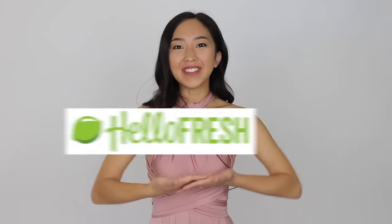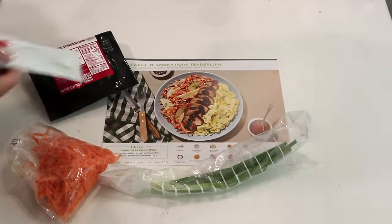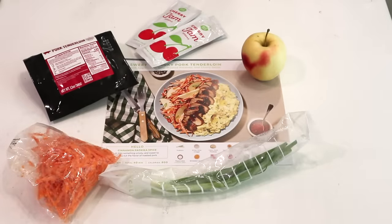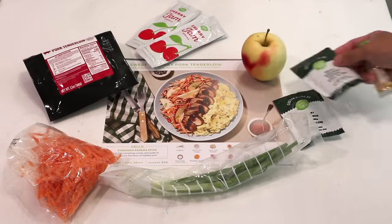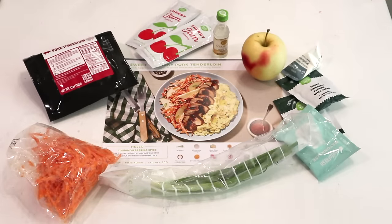Before we get started I wanted to say thank you to HelloFresh for sponsoring today's video. If you guys don't know what HelloFresh is, they are a meal kit delivery service and they deliver pre-measured ingredients with step-by-step recipes to your door starting from only $5.66 per serving. Make sure you stay tuned till the end to see what meal we ended up cooking for dinner, and let's get started.